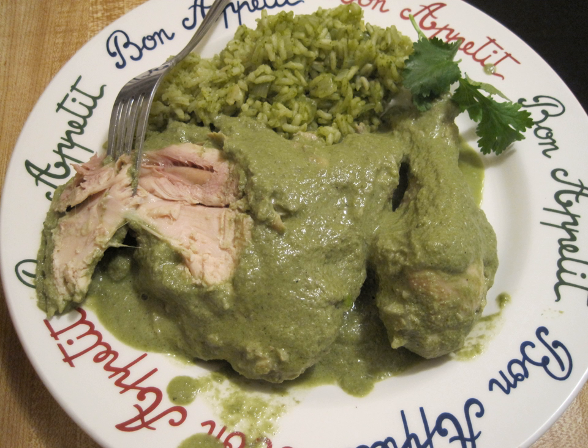Arroz negro, black rice, is a Mexican dish made with rice in which its dark color comes from black bean broth. The traditional recipe comes from southern regions such as Oaxaca and Campeche.